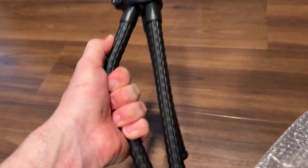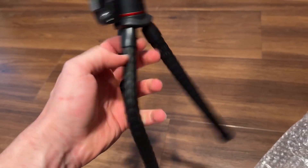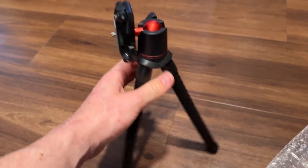As you can see it's flexible — you can bend all three legs to wrap around objects and items so that way you can mount it just about anywhere, and it's very easy to bend back.